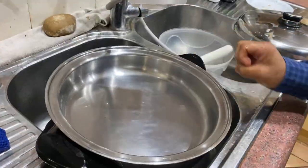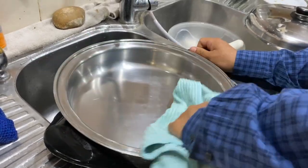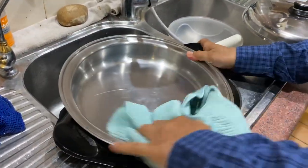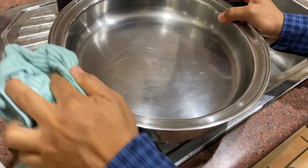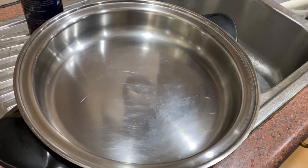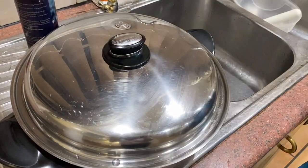I'm just going to get a paper towel and then wipe this with a clean cloth. And there you go — clean, safe, no contamination, no chemical impurities. And you're ready to cook your next meal.